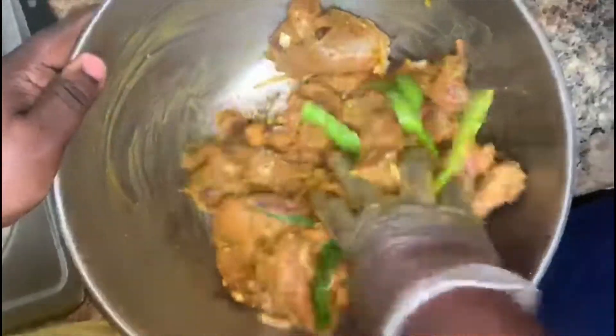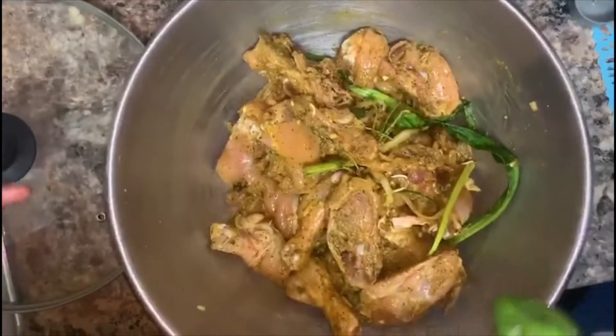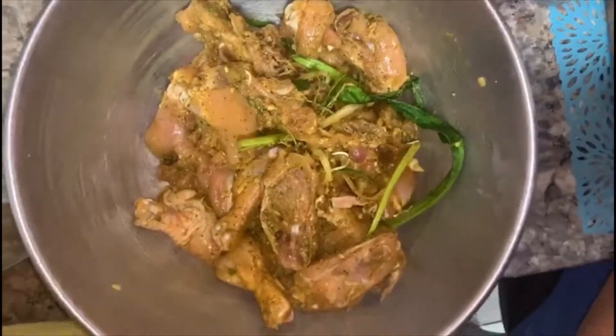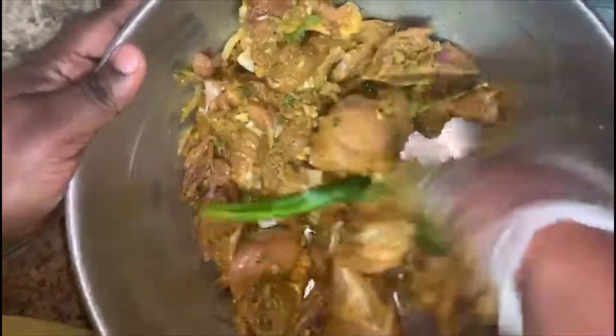We're gonna put it to rest for about five minutes — cover it and let it rest — and then we're gonna preheat our pot with some vegetable oil. But before I cover my chicken, I'm gonna chop up this hot pepper and put it on the chicken and rub it in so I get that spice. So this is how you're gonna chop it up, and we're gonna rub it in to give it that curry spicy taste — squeeze it and rub it in.